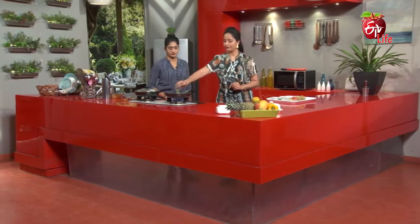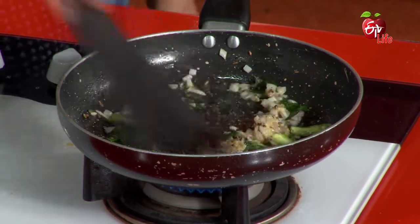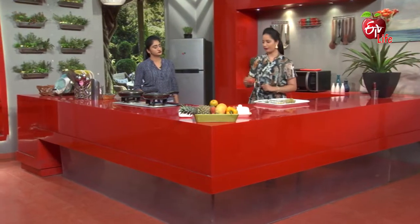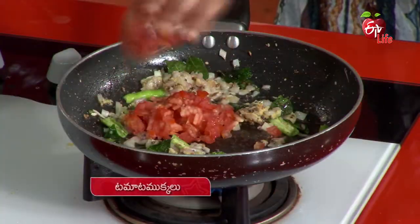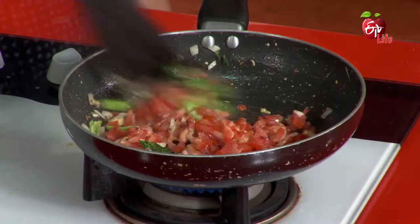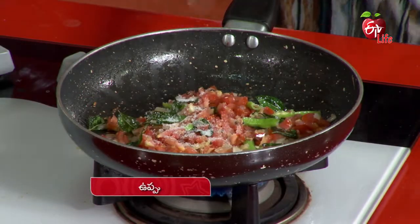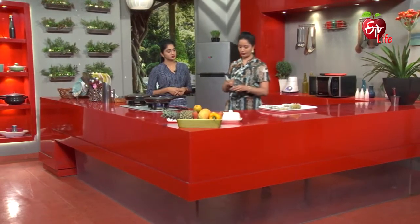Next step, pach mirchi, tomato mokkaloo, pach mirchi, pach mirchi powder, and also the jeera powder.